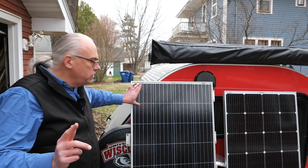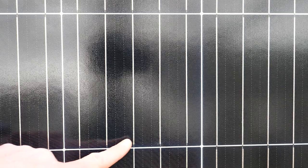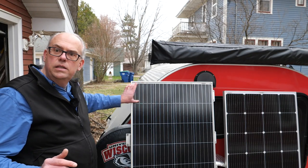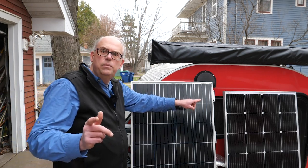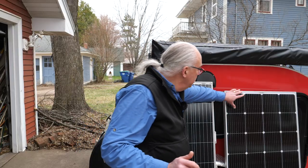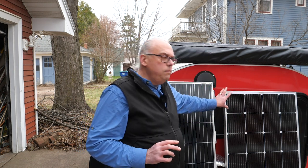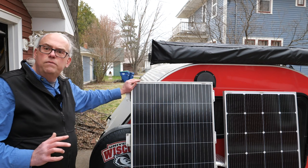I'll show you the key difference between a five bus bar and a nine bus bar construction. If you look at the cells, you can count one, two, three, four, five — there are five bus bars connecting these cells in their groups. If you look at the nine bus bar panel, there's one, two, three, four, five, six, seven, eight, nine bus bars connecting the cells in their groups. So you get a more densely packed solar panel with the nine bus bar configuration than with the five bus bar configuration.